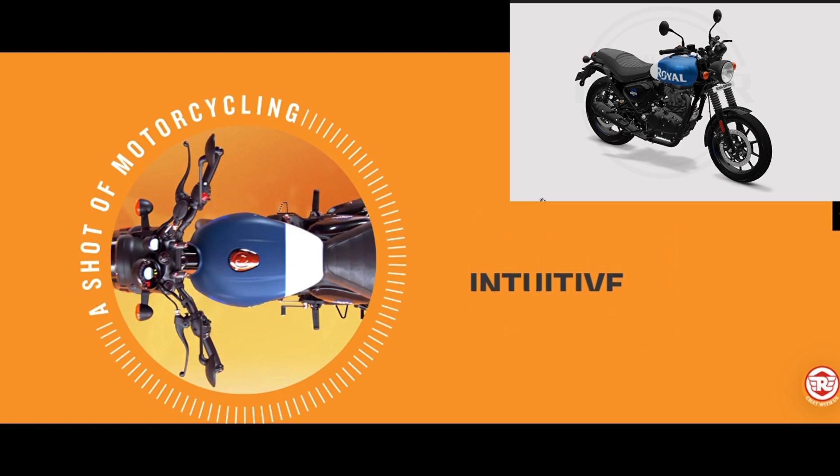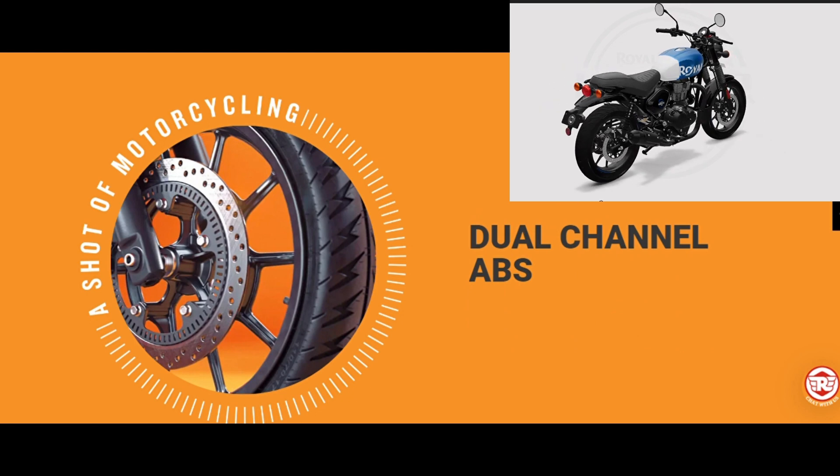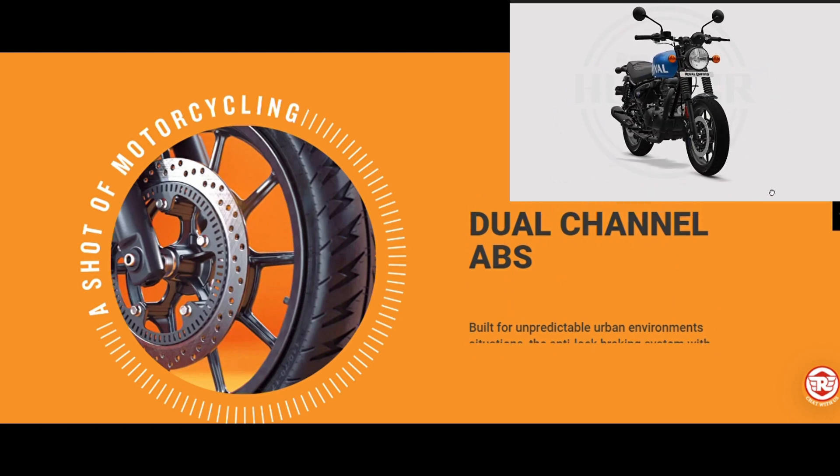Built for unpredictable urban environments, the anti-lock braking system with a 300 millimeter front and 270 millimeter rear disc bring you safely to a stop even at the shortest of distances, keeping you firmly in control.